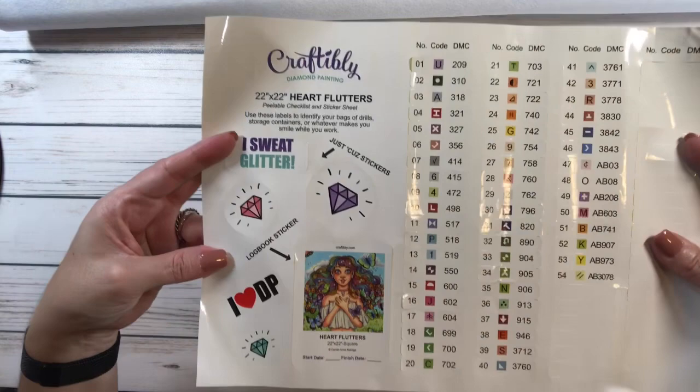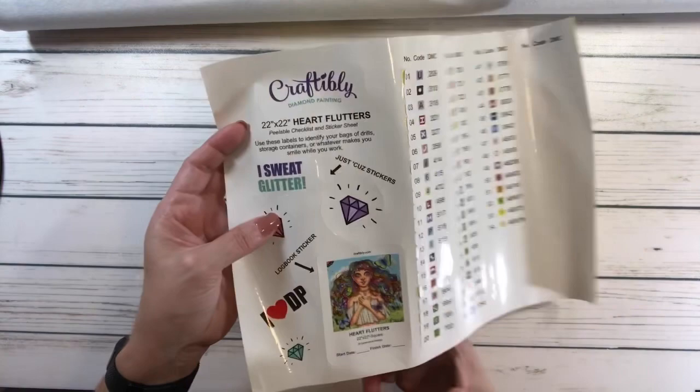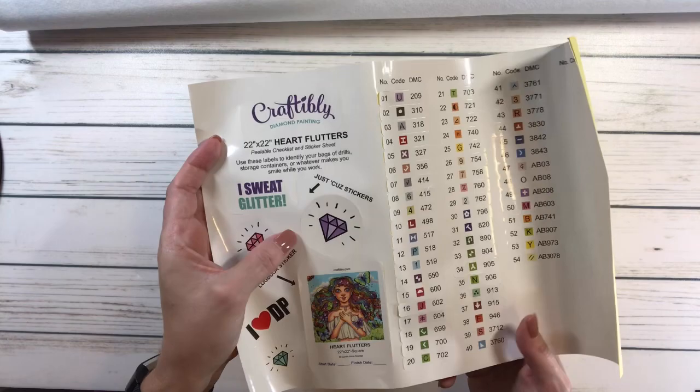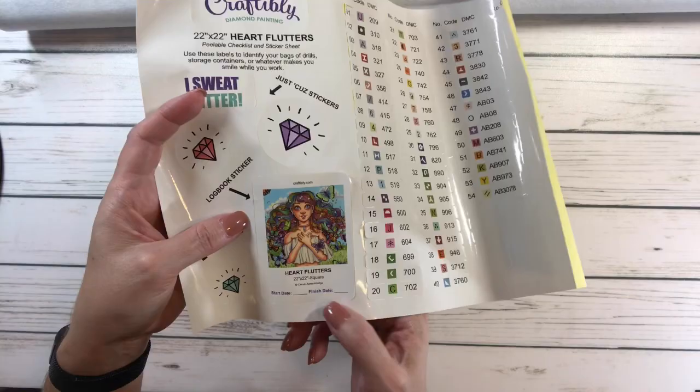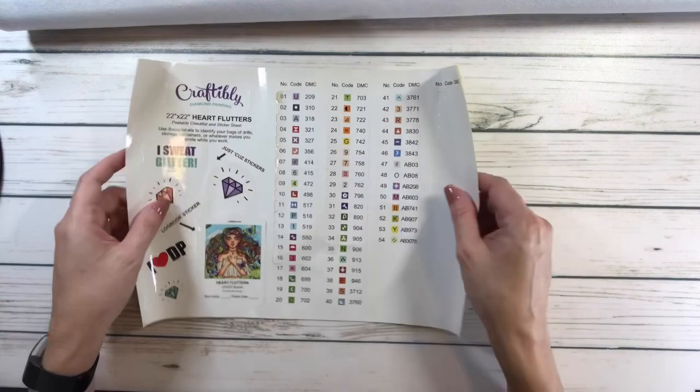It's a 22 by 22 inch canvas called Heart Flutters. These are peelable checklist stickers — one says 'I sweat glitter just cause,' and there are stickers as a diamond painter. There's also a log book sticker with start date and end date. There are also pre-cut stickers that go on your drill containers — they're huge!